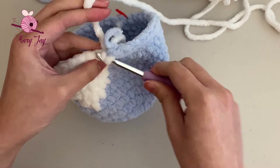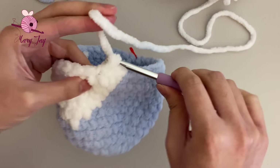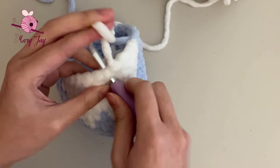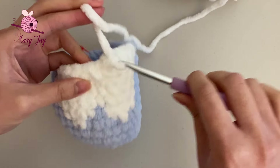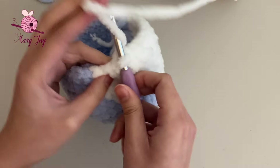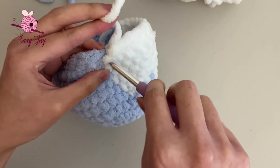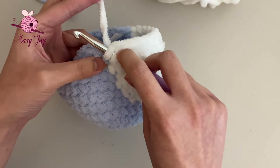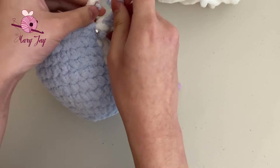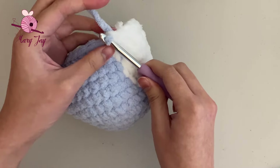Make 13 single crochets in white — 1, 2, 3, 4, 5, 6, 7, 8, 9, 10, 11, 12, and then for the 13th stitch, only do half of it in white, pull the yarn through once, then grab the blue yarn and pull it through the two loops on the hook to finish the stitch and change color into blue. Tie the blue and white yarn ends together, then cut off the white yarn.